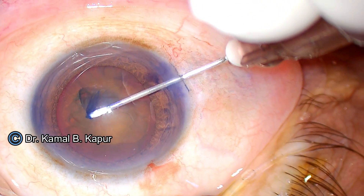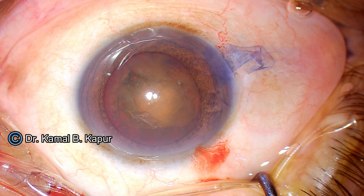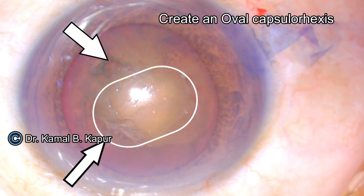This oval rhexis is going to help in case of a PC opening to place our lens perpendicular to the linear axis of the rhexis, and it will also help us to remove the D segments without rotation.